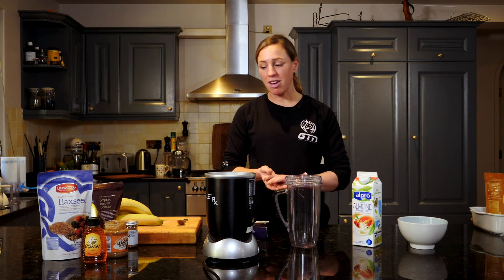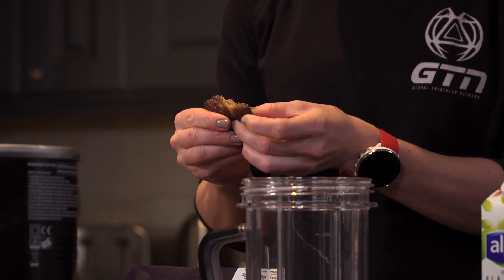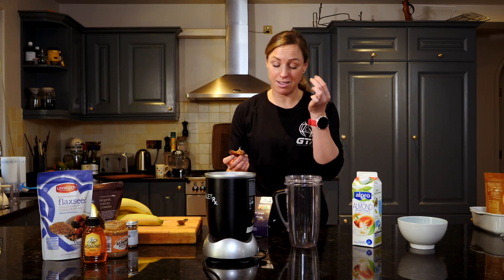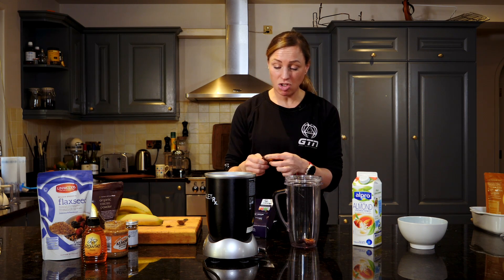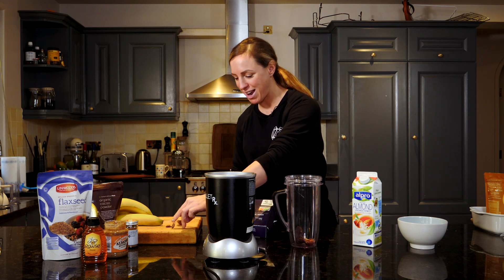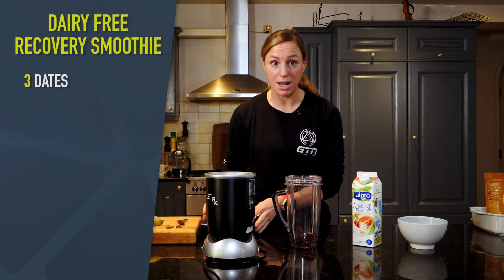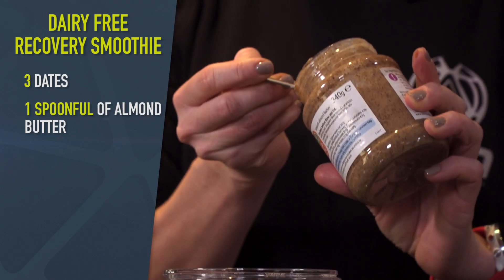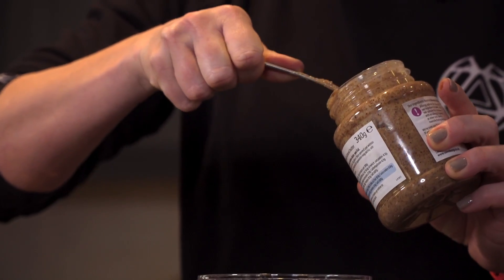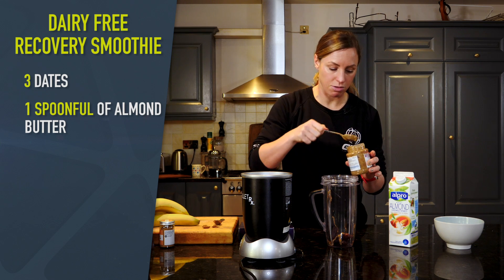This recovery smoothie doesn't have any berries in, but it's still pretty naughty and high in calories, starting with the dates. Don't forget to take the stones out when you are using these. It's a little bit of an experiment depending on how much you want and how sweet you want it. I think three dates is probably enough. We're going to have a spoonful of almond butter — great for your protein and your good fats. A nice generous spoonful. This is pretty much a meal in itself, to be honest, this recovery drink.